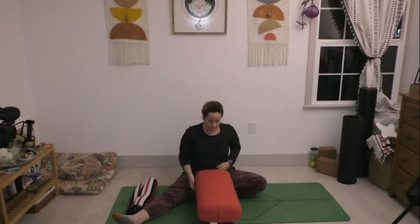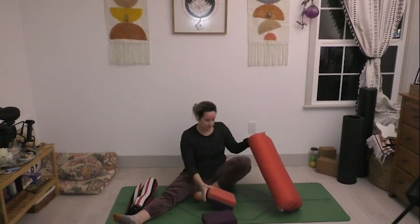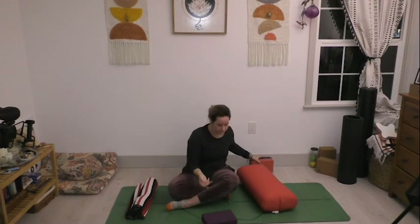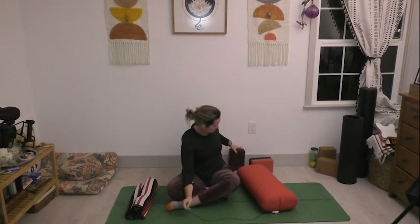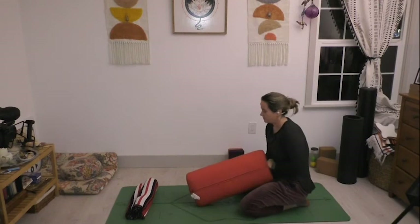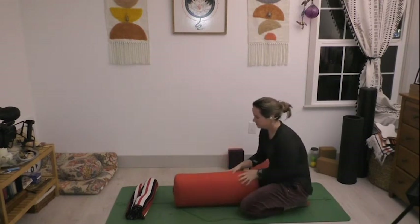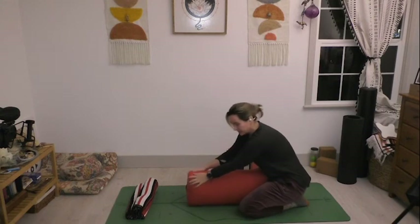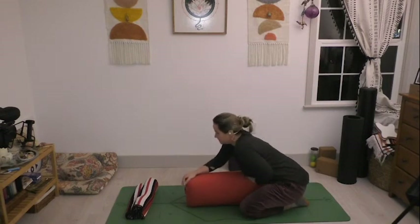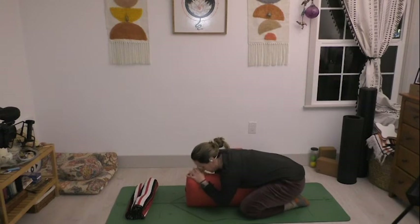We're going to come around onto child's pose. If you want to keep the same setup with blocks underneath the bolster you can, or you can put those blocks off to the side. Come to kneel for a second, take the bolster in between your thighs — I like to turn mine on its edge to give a little more space — and tuck it deep into your belly. Then press down on the end close to your belly and allow your chest to come down onto the support of that bolster. You can turn your head to the left or right, drop your shoulders away from your ears, and just start to settle.